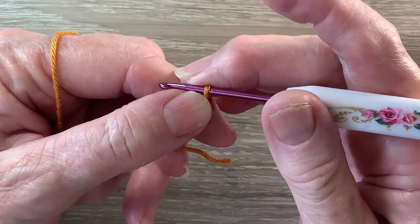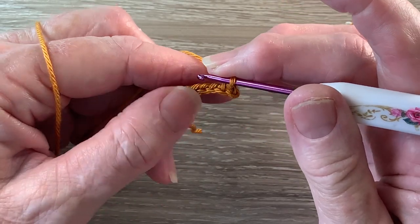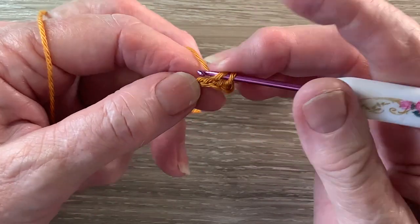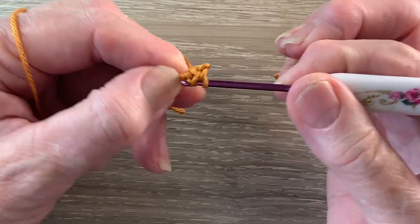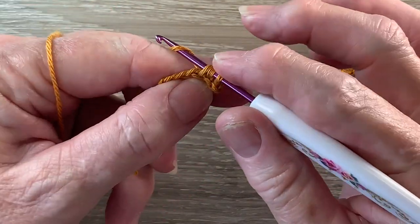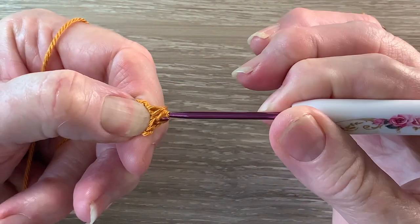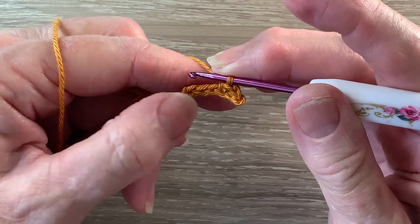Then we work 1 half double crochet into the next chain. A half double crochet is a half treble using UK terms. For a half double crochet we put the yarn around the hook, hook into the stitch and bring up a loop, yarn around the hook and take the hook with the yarn at the end through 2 more loops. Then we work 1 half double crochet into the following stitch.